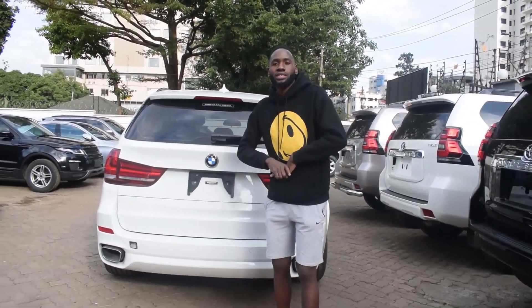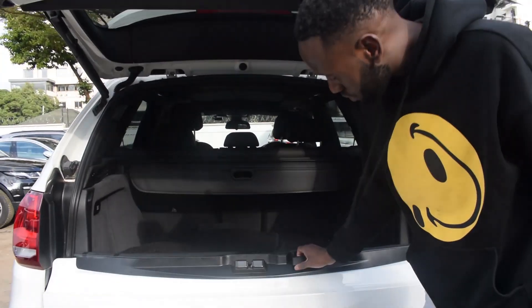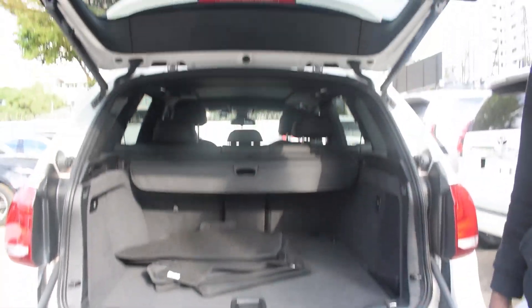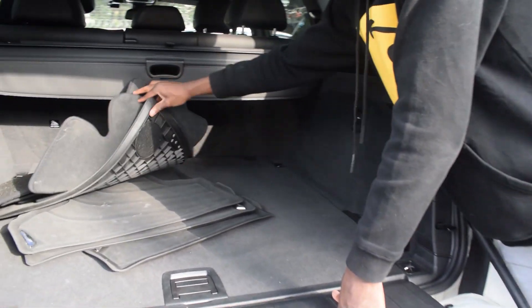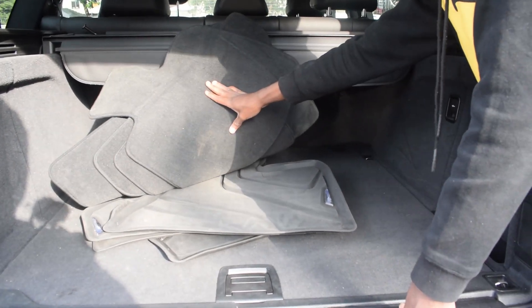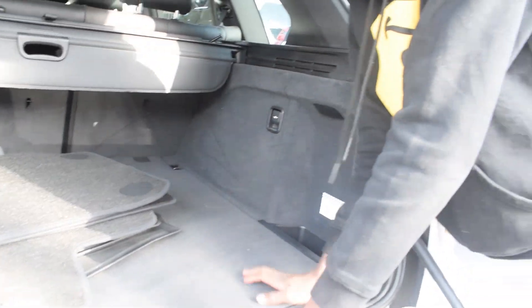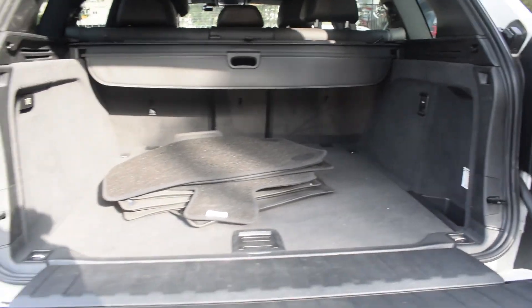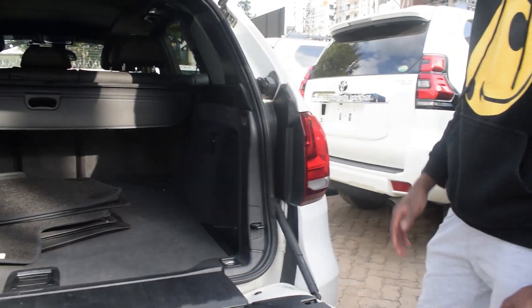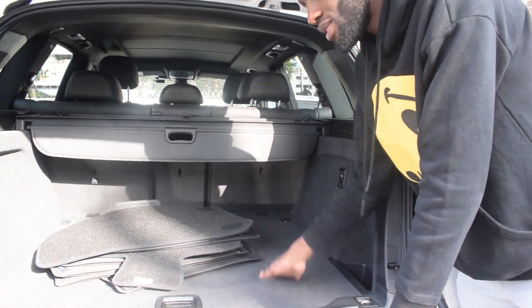Checking out the boot of the X5 — it's an electric boot that opens two ways, both up and down. You can see it's a very huge boot. There's nothing you can't fit inside. You have plastic mats, foam matting, and plenty of storage. There's no bump when offloading — it's completely flat.